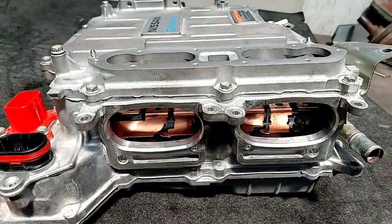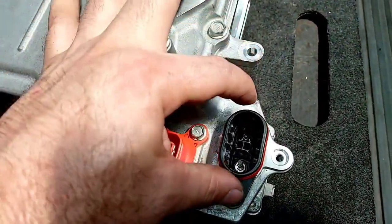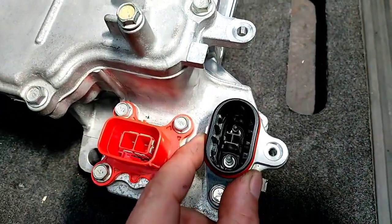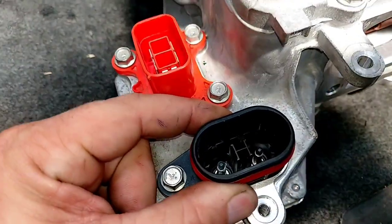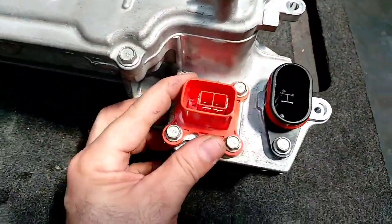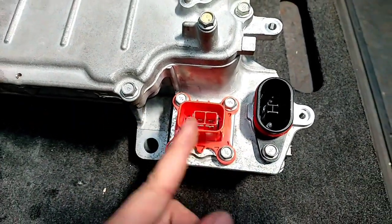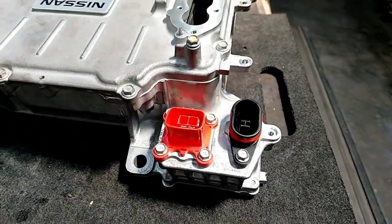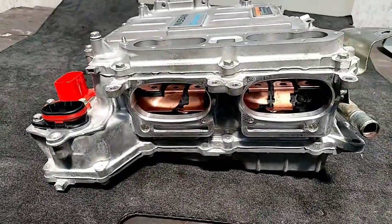Over here, this is the main inlet from the high voltage battery — two circular pins, very thick, with a little rubber cover. And this one is the main connector for the AC system; it sends the current directly to the AC compressor.